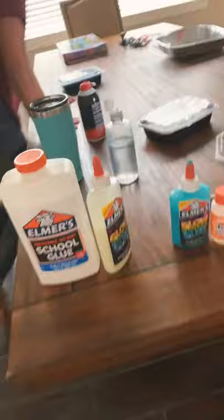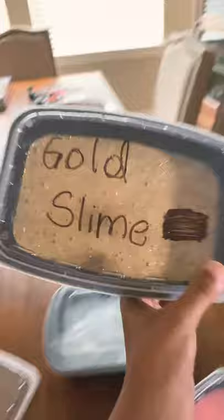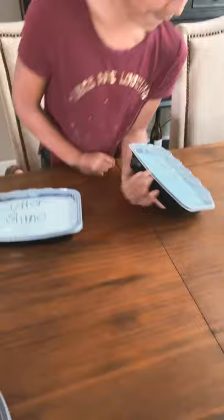We got all the ingredients. First we're gonna show you all the slimes we already have. So this is our gold slime, this is our butter slime, this is our putty slime because it feels like putty, this is our cloud slime, and this is our pink bee slime. We call it pink bee because it makes big bubbles and it looks pink.